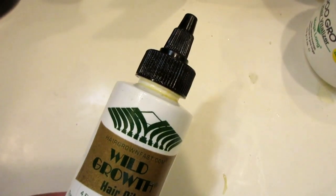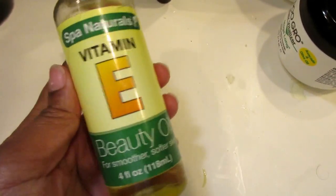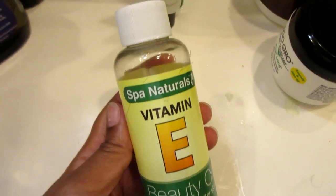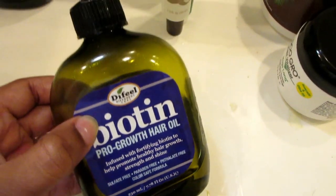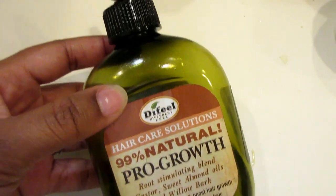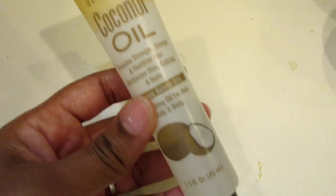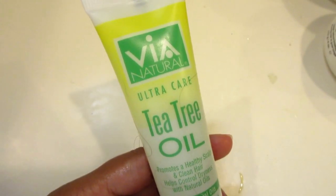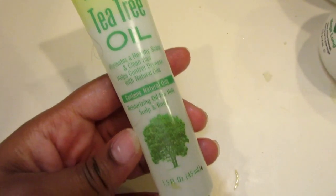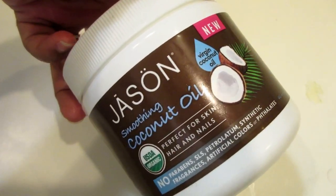Let's just get on with this video. Today I am doing my regular hot oil treatment. I do this at least once a week and it really just helps my hair stay nourished before I shower and shampoo my hair. These are the oils that I use — I switch it up but I cater my oils based on what I want, which is a healthy scalp and hair growth.